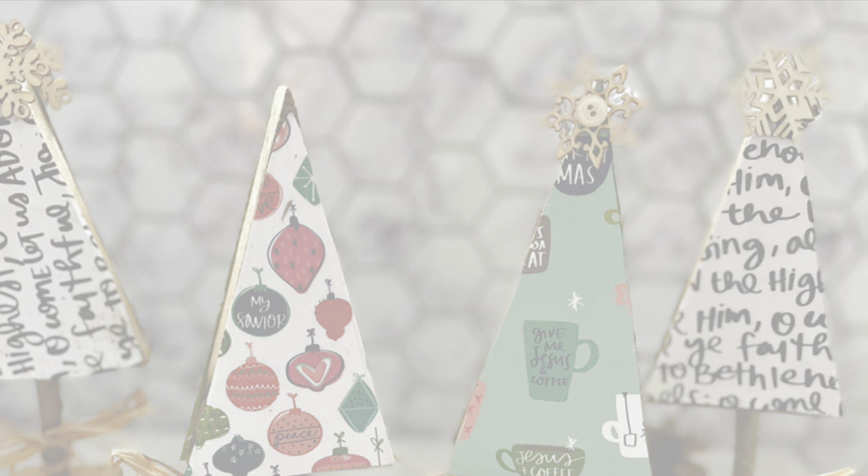And that's all there is to making these really cute little Christmas trees! I hope you enjoyed this video. Make sure to hit that red subscribe button below so you can get notified of future videos. Otherwise, I hope to see you back tomorrow for day 17 of our countdown to Christmas.